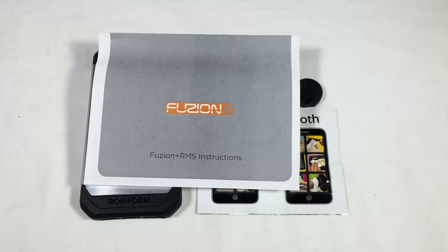Hi folks, Chris Voss here from thechrisvossshow.com. We're coming here with another product. This is from Rockform at rockform.com.